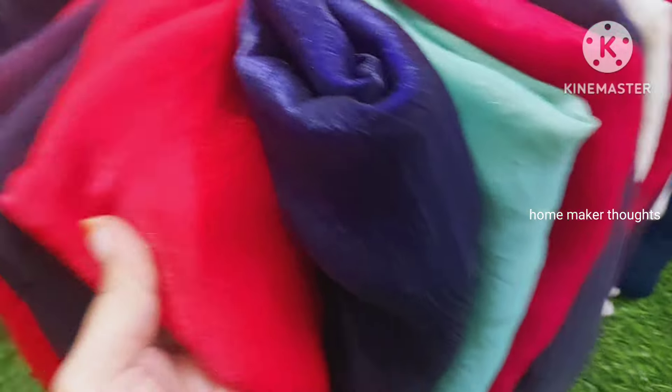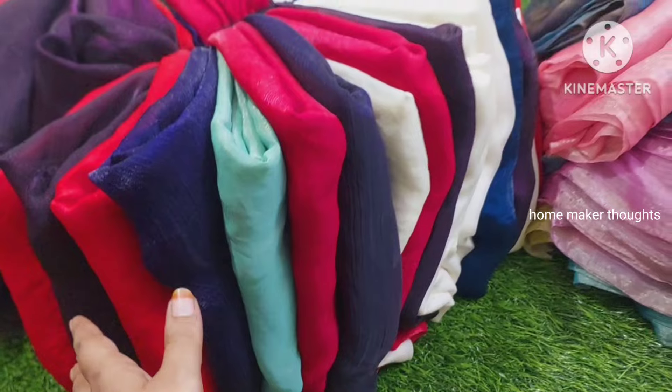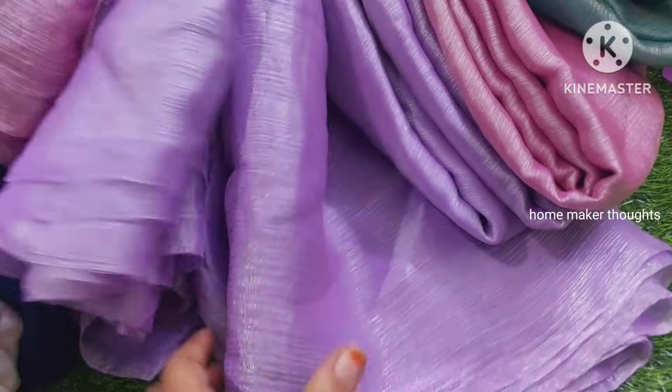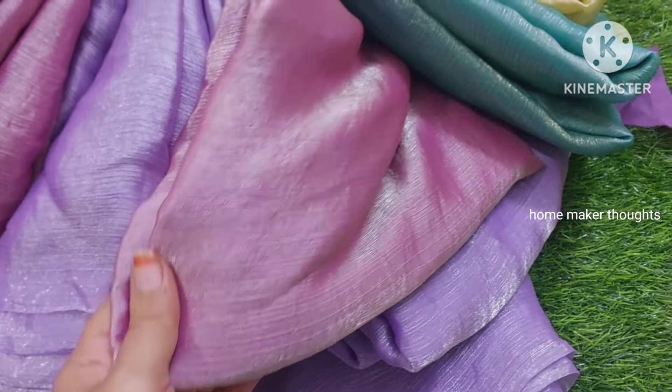Dark blue color combination, munchy mirch red — there are color options. If you look at it, there are 5 or 6 color options. And there is crunchy silk with a lavender color combination.